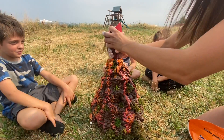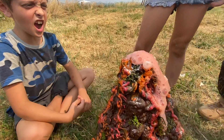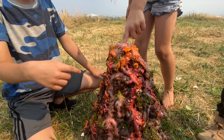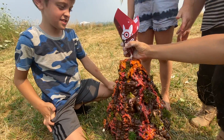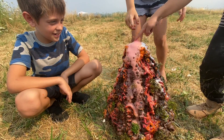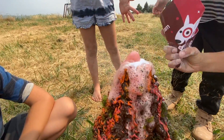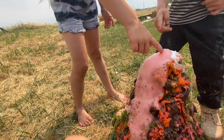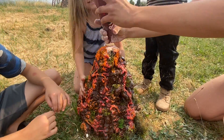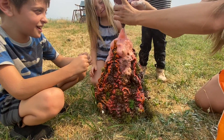Alright guys, ready? Yeah. Whoa! Was it awesome? Let it run! Oh! Whoa! What does it feel like? Ready? Whoa! Oh man! Whoa! Dump all of it! Oh my gosh! Whoa! The cool thing about this is that you can do it a lot and a lot any time you want. Only with a parent's permission.